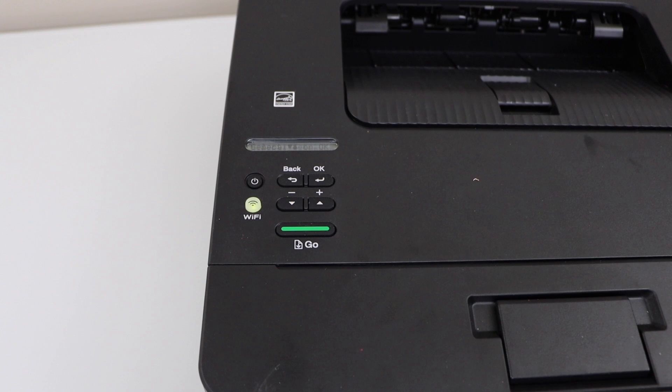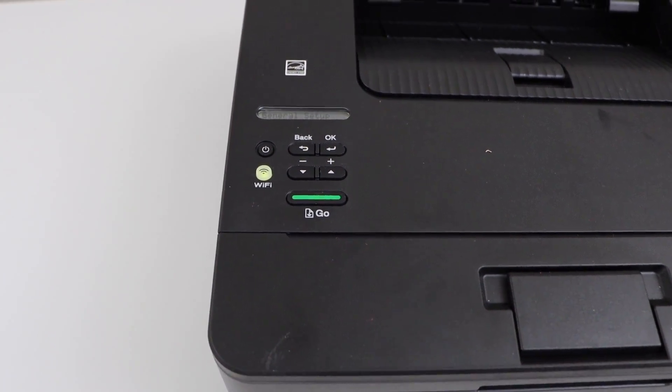The next step is to add this printer in your laptop, MacBook, or your smartphone. Thanks for watching.